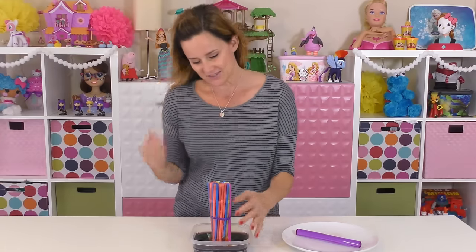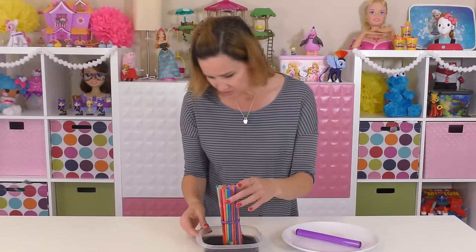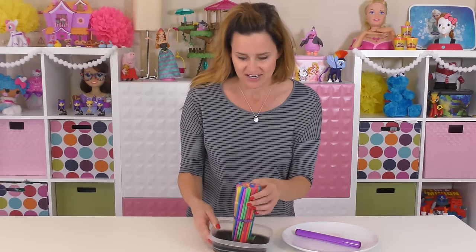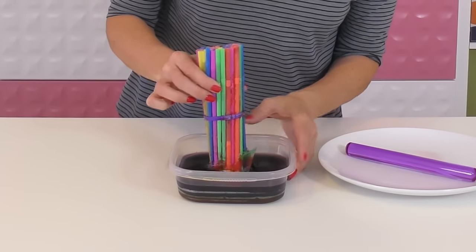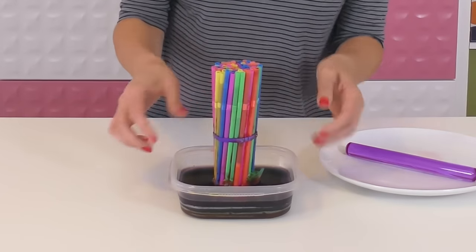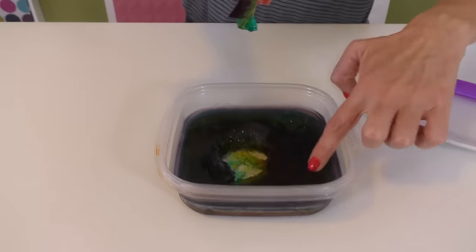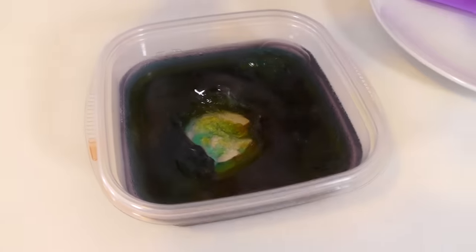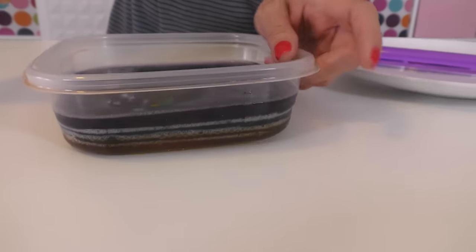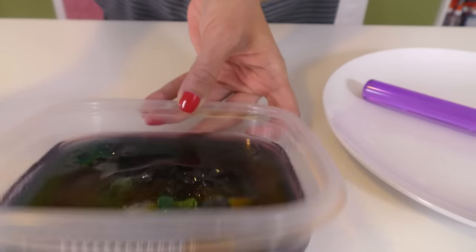Okay, so I am back with our hopefully jello rainbow worms. I let it set overnight so that it would be really, really firm. Ooh, look — that's pretty! It kind of looks like the layers from when I was pouring it in, so that's neat.